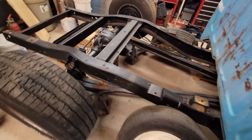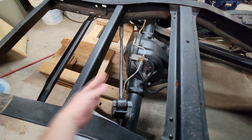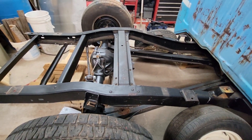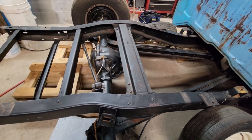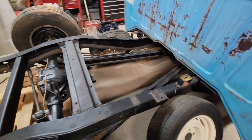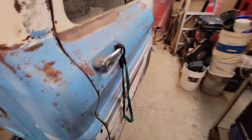I'm going to redo the factory panhard bar on it — run it straight parallel with the rear end, do a little bit bigger one. I got a C-notch. Right now it's sitting where the ride height is going to be with two-inch blocks. I measured from factory — it's two-inch blocks, and I need six-inch drop coils on the rear, so we're at eight inches of drop in the back. This truck ought to be down there pretty good.